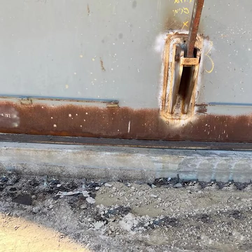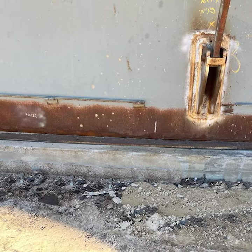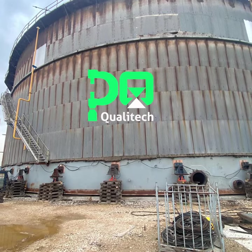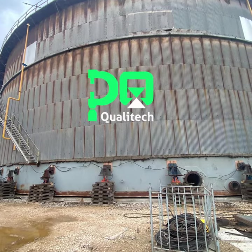Using the tank jacking solution, the storage tank's original engineering design remains unchanged. Moreover, the tank volume is maintained, ready to serve for many years with its original storage capacity.